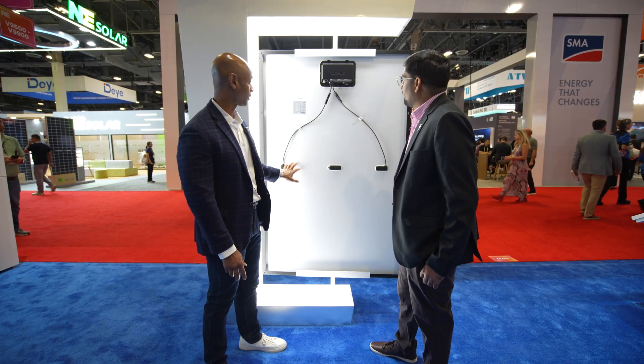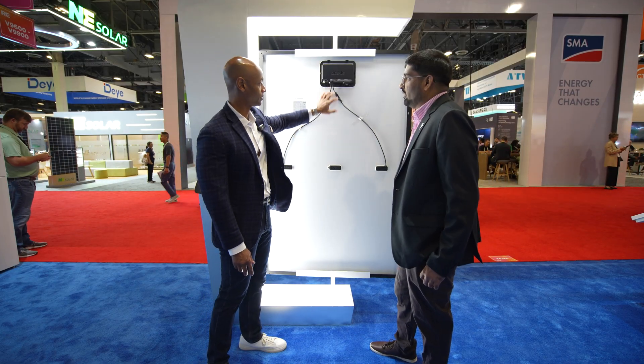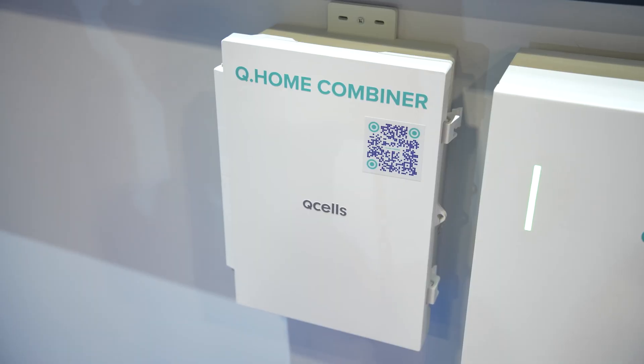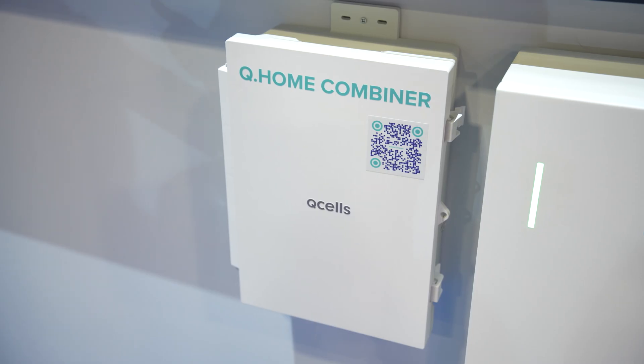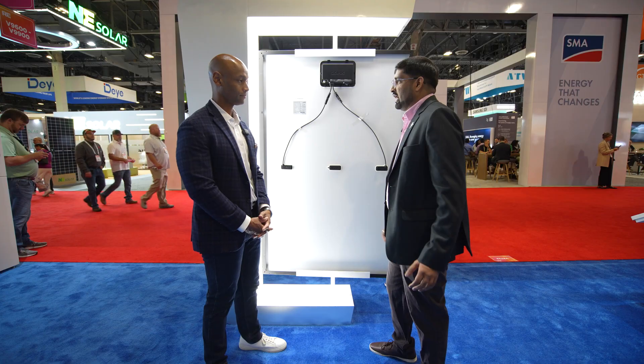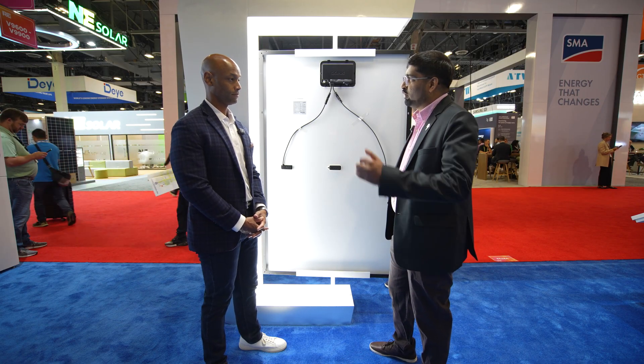When you buy them brand new, they come from the factory with the microinverter already installed — DC input — so you're just connecting your AC trunk cable down to the combiner. That's the beauty of this product: you don't have to think where the microinverter will go, you can just plug and play. It reduces your time on the roof, less thought process, fewer chances of making any installation error, which can sometimes be very painful.